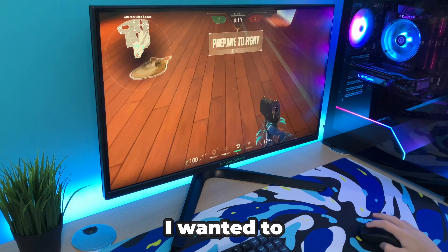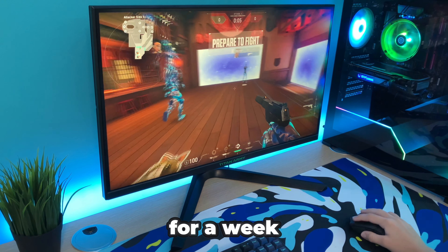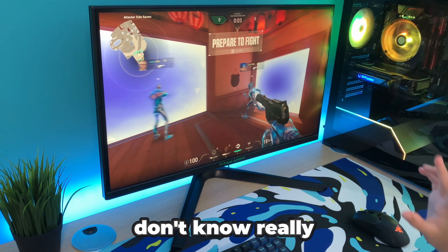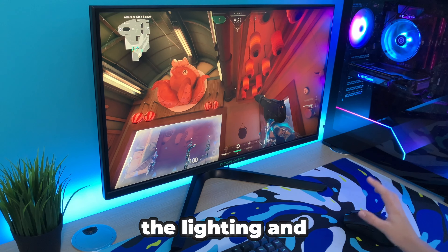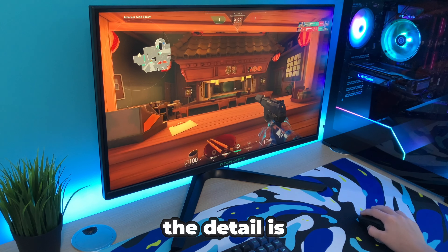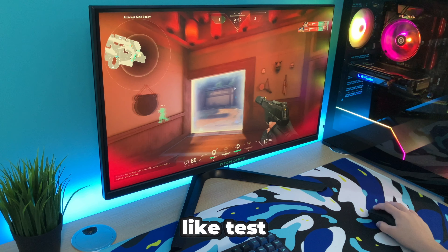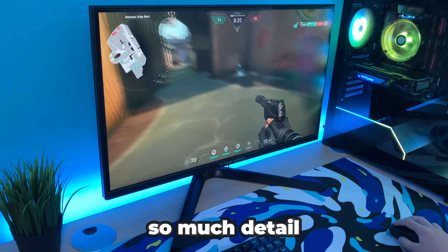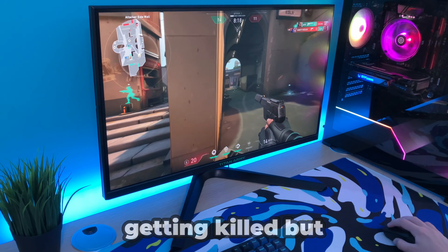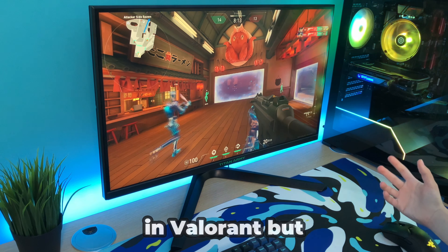Another game I wanted to try in high settings was Valorant. I've only played it for a week and I don't know really anything about the game, but the graphics look really good with the lighting and stuff. The detail is incredible, actually. The ground looks really nice and there's so much detail — look at this water. I'm getting killed, but yeah, that's all I wanted to show you in Valorant.